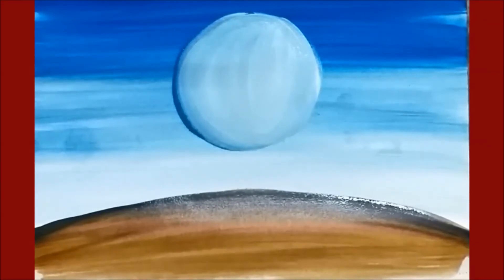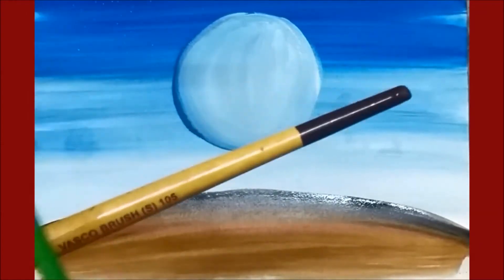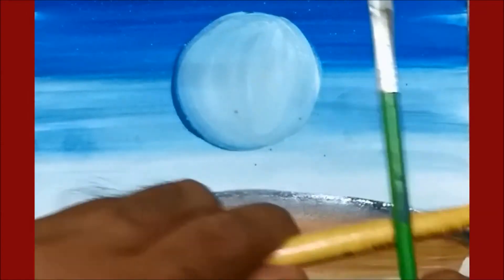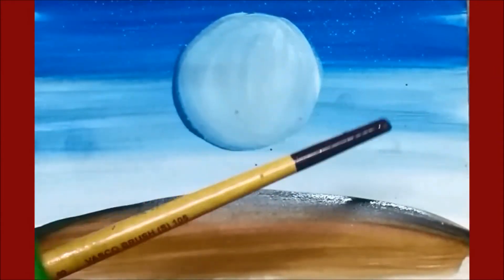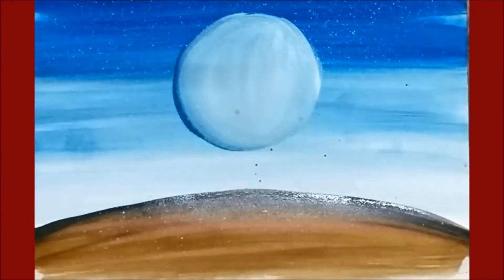If you want to show the stars at night time, you can show them by sprinkling the brush. Sprinkle the brush slowly. Here are a few stars at night time.